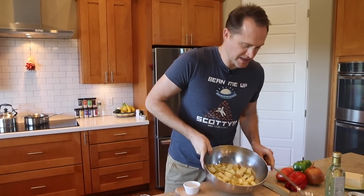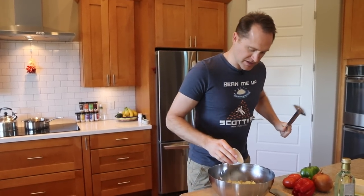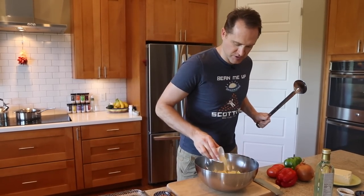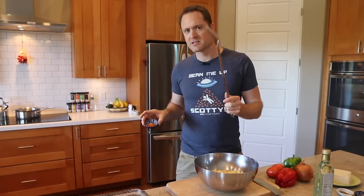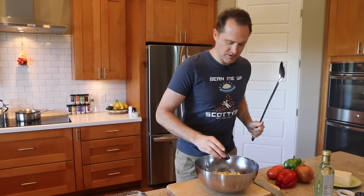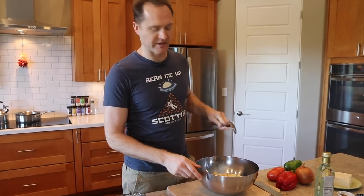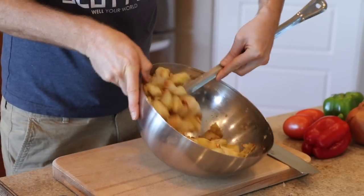Now we need to flavor up these hot potatoes with spices. I'm going to sprinkle on some onion powder, garlic powder, and some paprika — I use the spicy paprika but you don't have to. You can use whatever you want, or even one of our Well Your World spice blends if you like. Put it on those potatoes and just give it a nice toss.